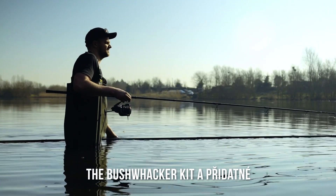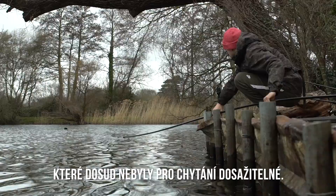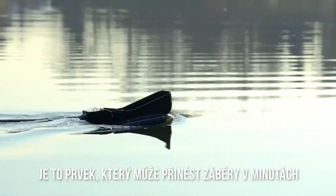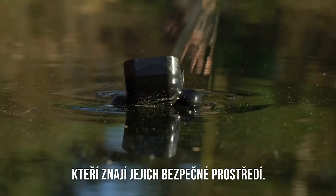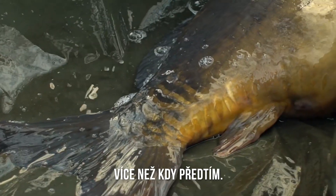The Bushwhacker kit and additional extension poles literally unlock new areas that have not been possible to fish to before. It's an edge that could bring takes in minutes, where hard fish carp know their safe havens. It's a product that quite literally pushes the boundaries of presentation further than ever before.